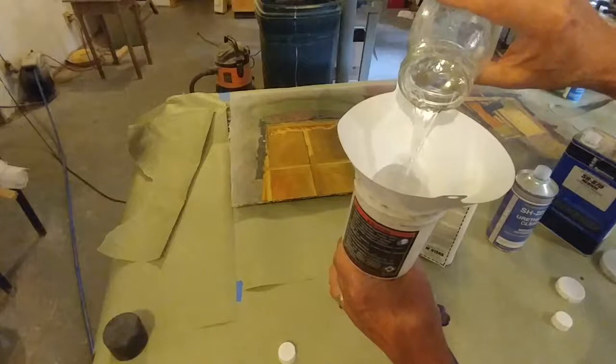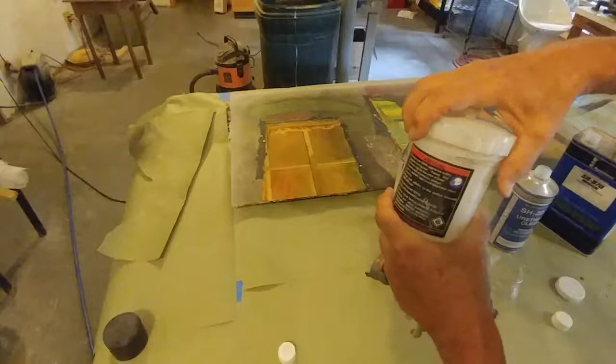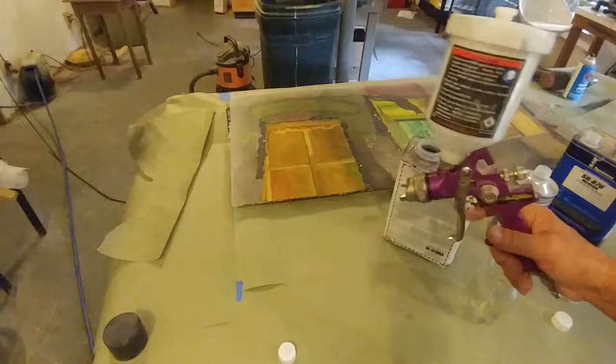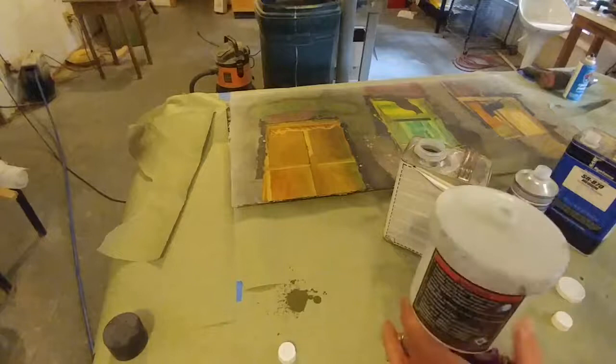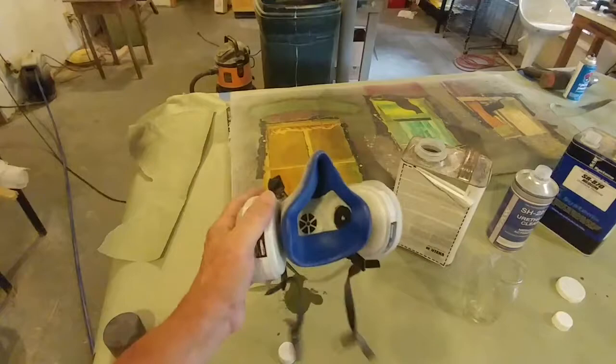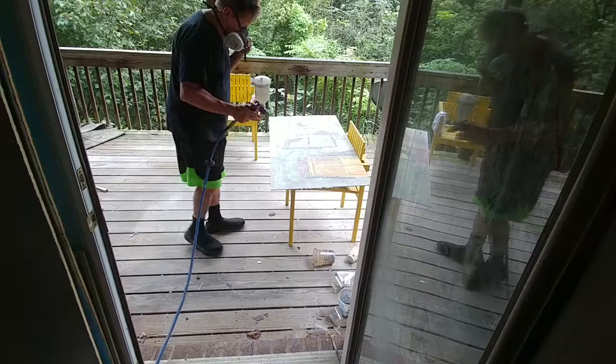Pour this mixture into my spray gun and make sure you get the lid on very tight. These spray guns are cheap — I paid about 30 bucks for it at Harbor Freight. I'm going to squirt a little bit to make sure it comes out. I'm going to be wearing a good quality respirator with carbon filters because this stuff is really dangerous — you don't want to be breathing that.